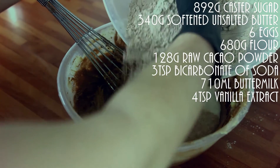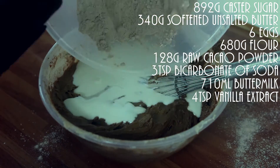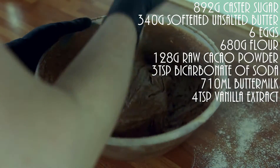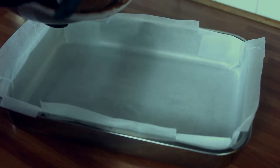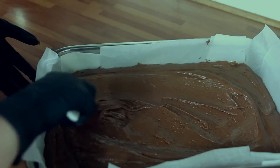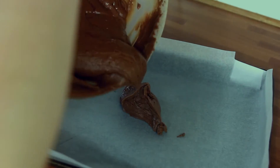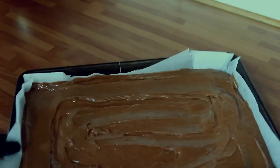Before adding a second third of the buttermilk and the dry ingredients, and continue until it is completely smooth. Then divide your batter equally into three roasting tins. In an oven at 160 degrees, bake them for 30 to 35 minutes. Let them cool completely before cutting each one in half so you have six layers.